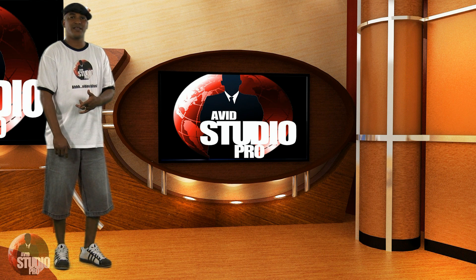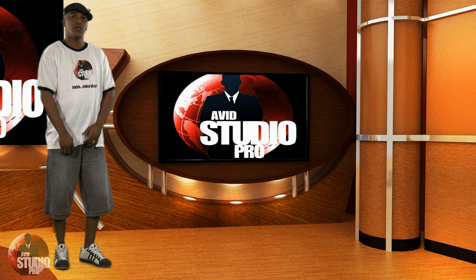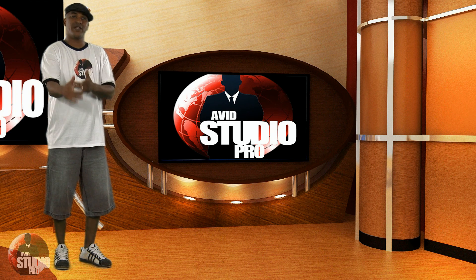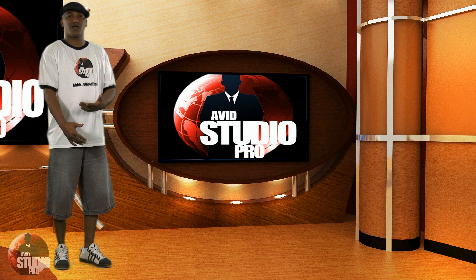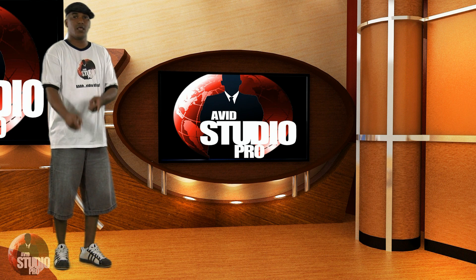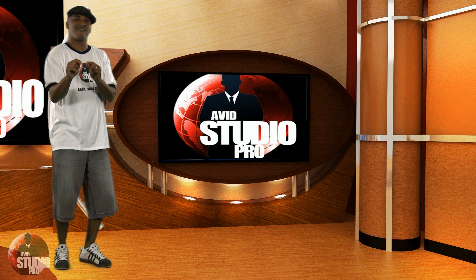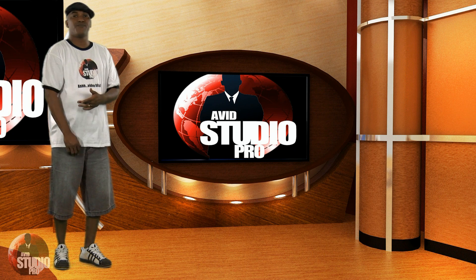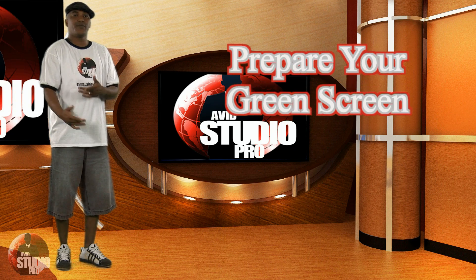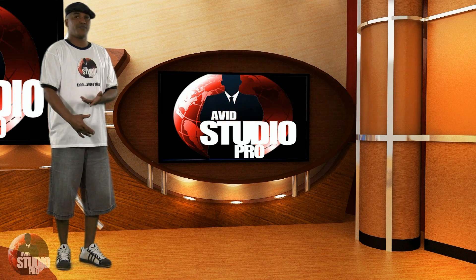Hey guys, time for another tutorial for Avid Studio Pro. Today we're doing a tutorial on green screens. A lot of people are asking me about green screens — how do I do my green screens, how to get my keys so good? This is how I do it. I'm gonna let you know every tip of the trade right now. If you're going to use a green screen, it depends on what kind you use: you have paint, fabric, and paper.